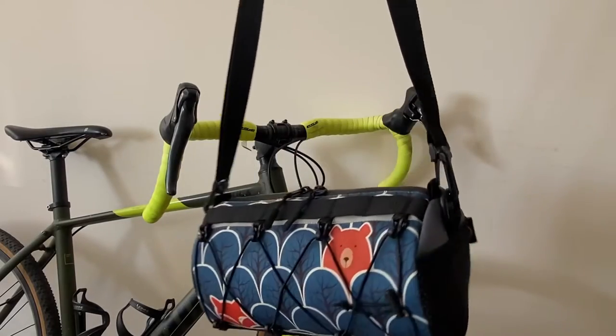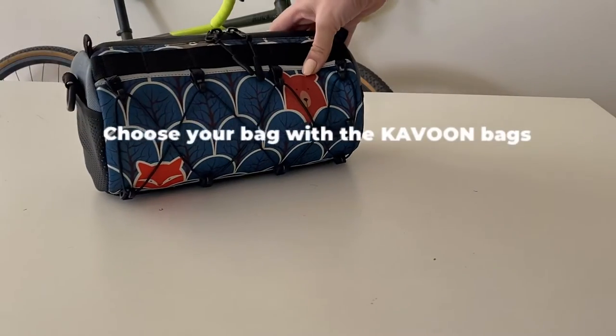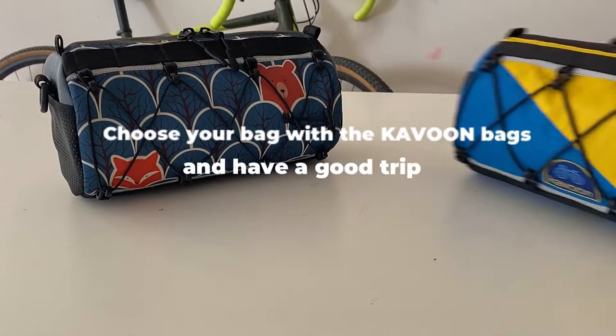This bag doesn't always require a bicycle — it can be worn as a simple shoulder bag. Choose your bag with Coven Bags and have a good trip.